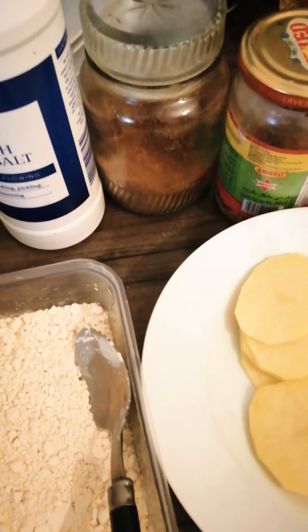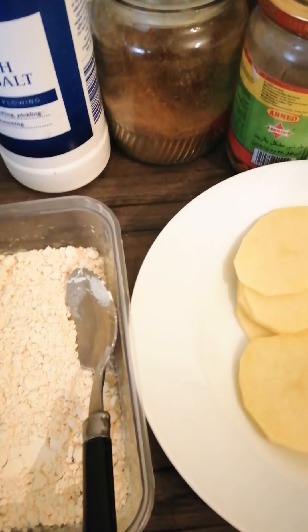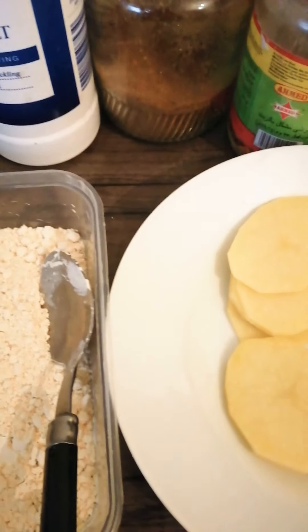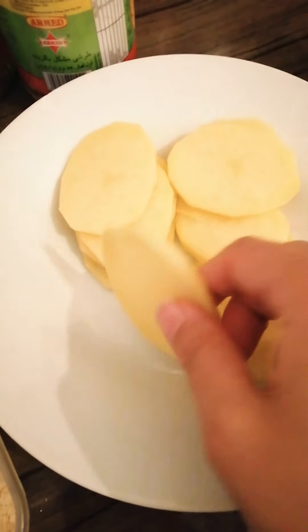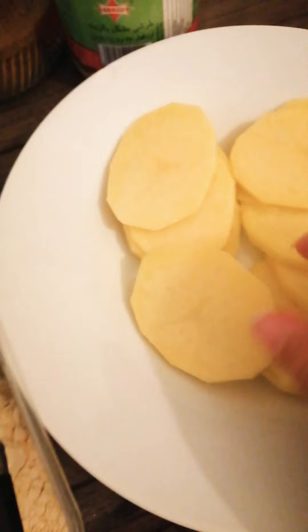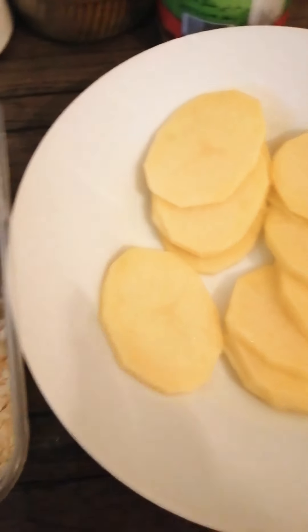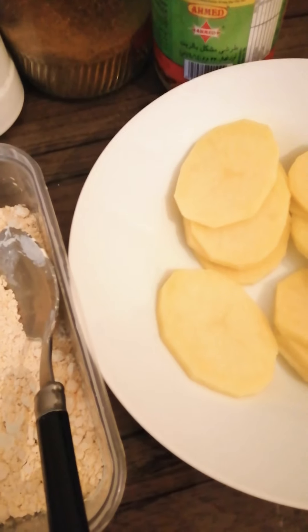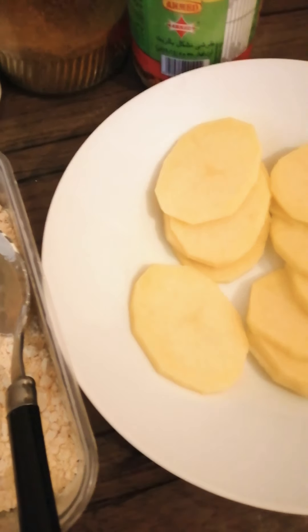Hello my lovelies, welcome back to my channel. I hope everyone is fine. Today I'm going to make some potato pakoras, also known as bajis in India. This is my own recipe, not the proper authentic one, but this is how I make them and they turn out really nice.